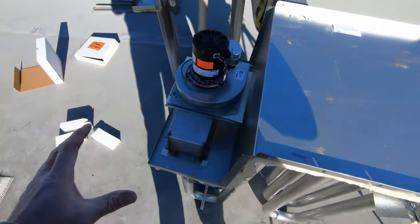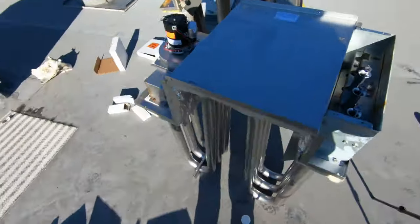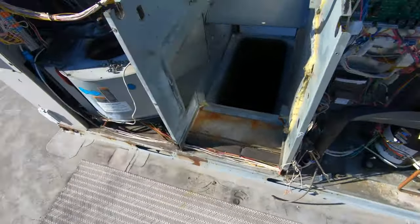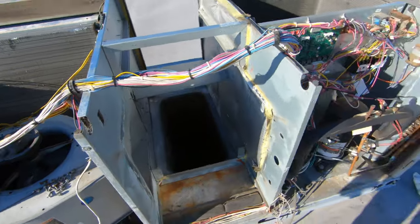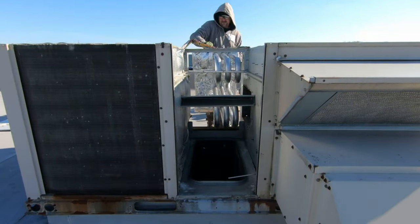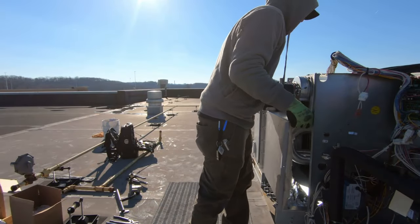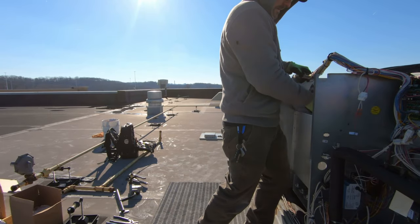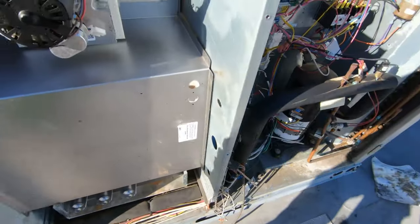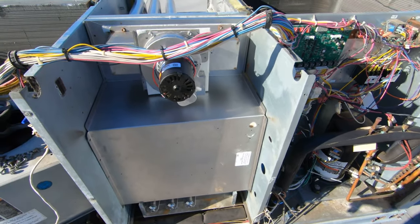Burners are in, combustion blower's in, flue box is in, everything's looking good here. Aside from the ignition control, gas valve, and the limits, we're going to be in good shape to go ahead and stuff this thing back in. She's in — I just have to line up all the holes and get all the screws back in place and we'll be good to start swapping out the other parts.